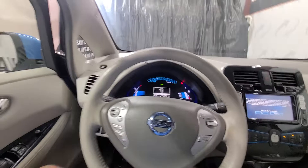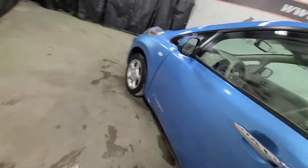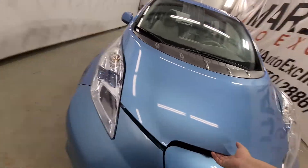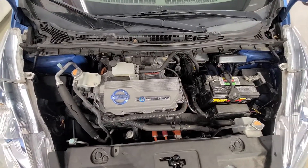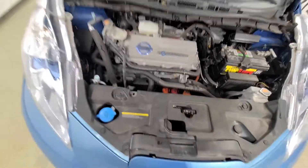We'll pop the hood quick and show you the motor. I'll show you the charging port as well. So here is the engine bay — obviously no knocks, no ticks, because it's non-combustion.